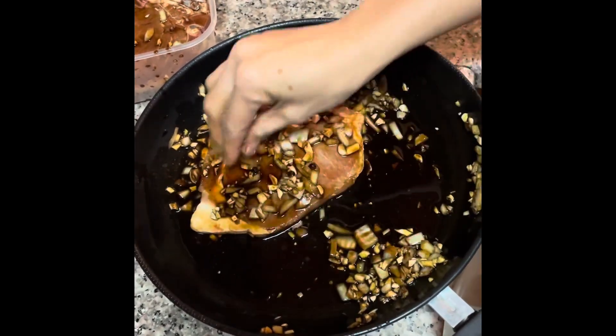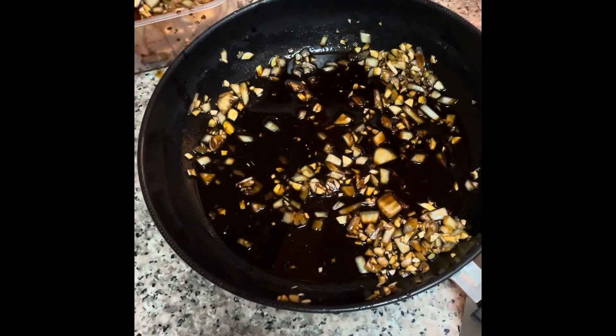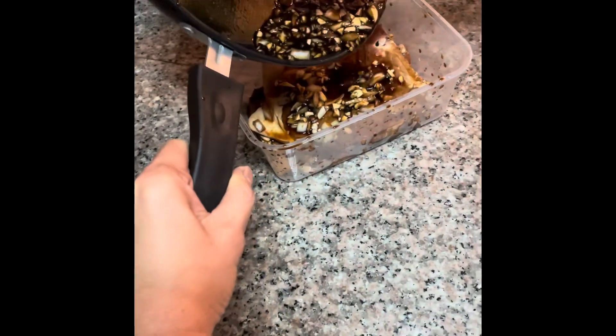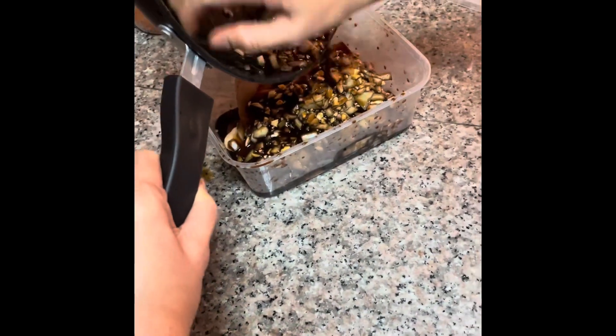Very simple marination. Very nice. Simple with love and affection. Don't hate anyone, love everyone. Enjoy your life. That's it? Yeah. Later we will fry this.